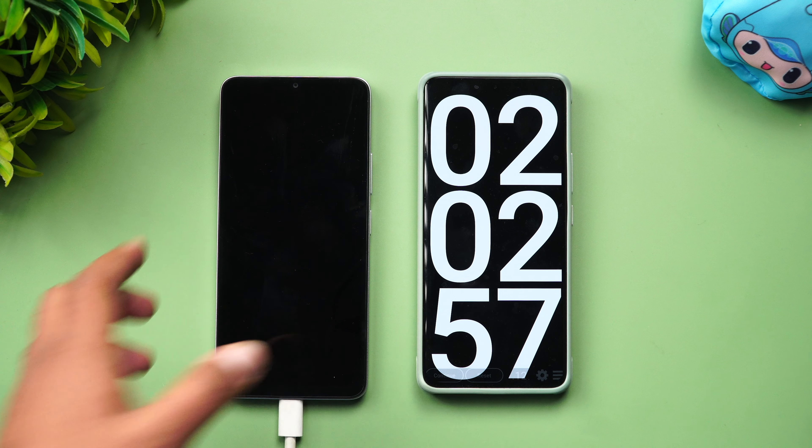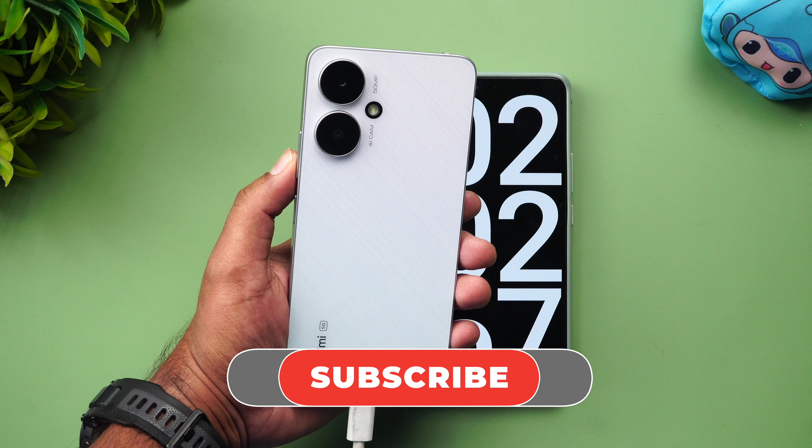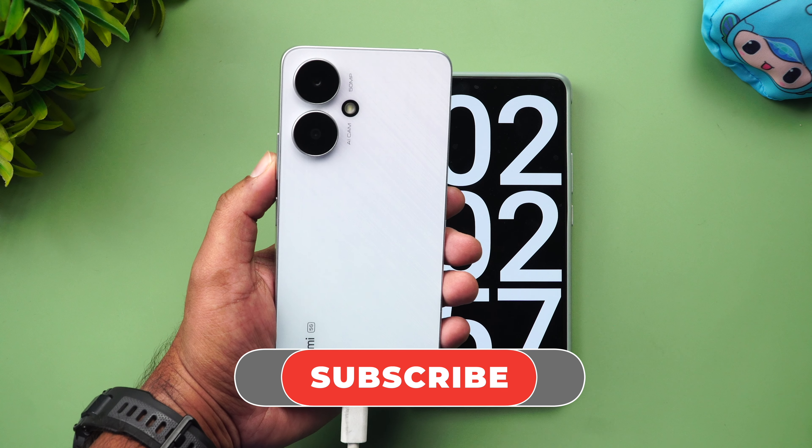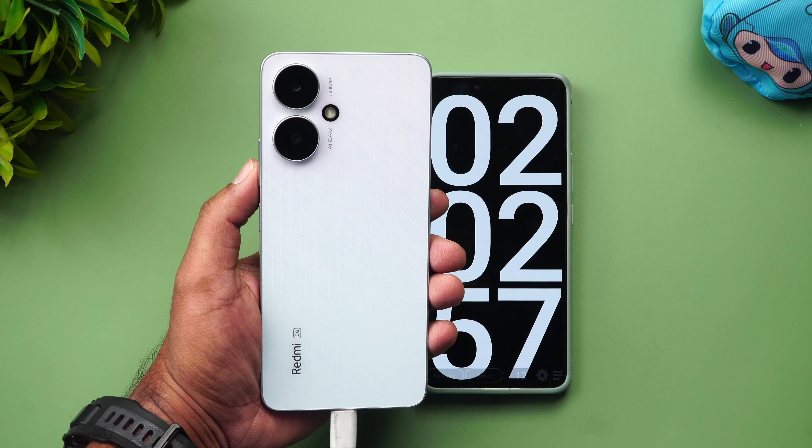That was the charging test of the Redmi 13C using the 18W adapter from Xiaomi. Hope you enjoyed watching this video. Please hit the like button and subscribe for more videos. Thanks for watching — hope to see you in the next video. Have a great day!